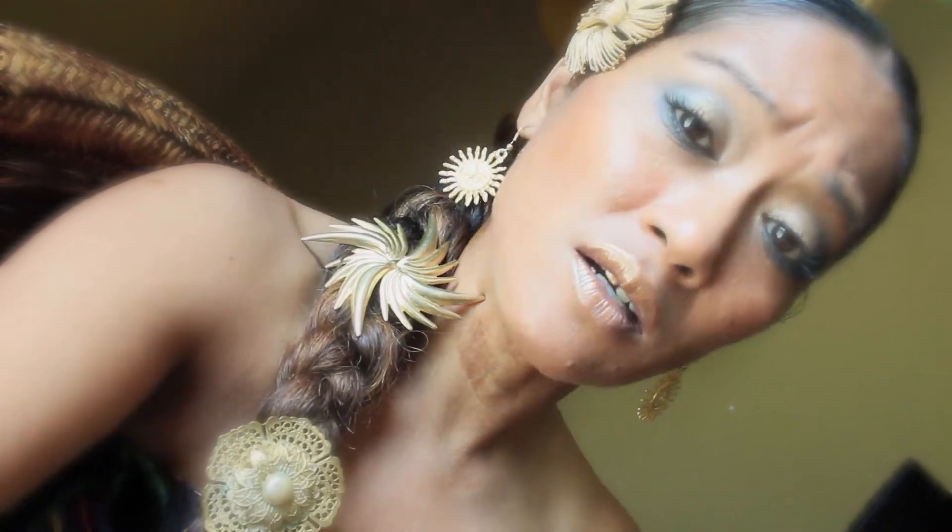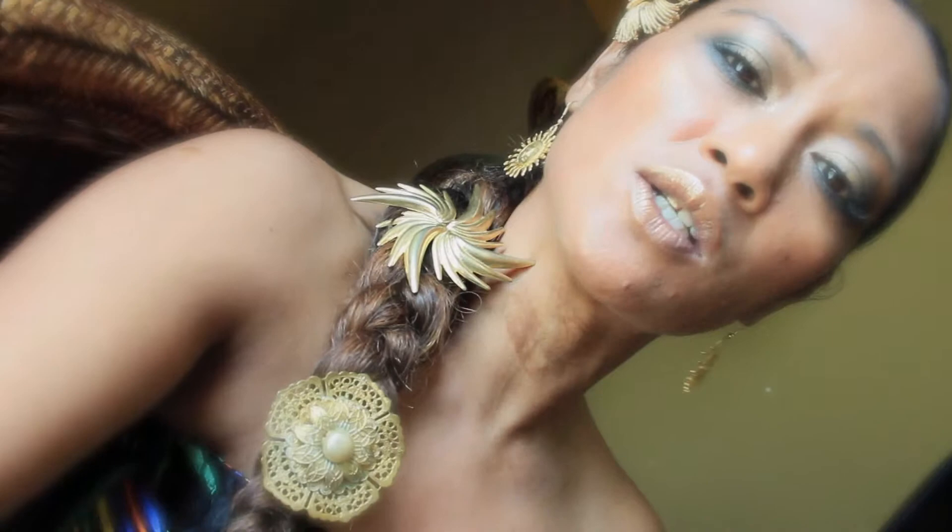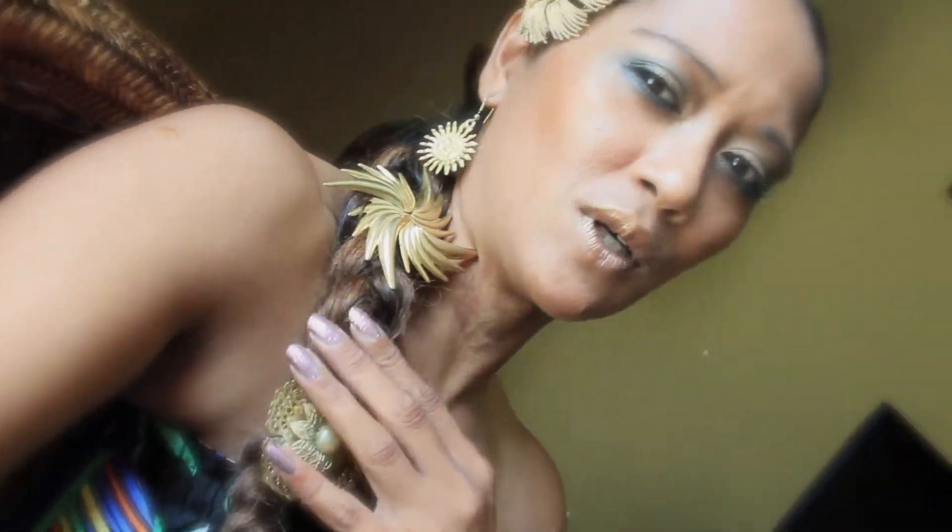The sad thing about that is we have all these gorgeous pins that we can't even wear — or can we? What I decided to do is have fun with these pins. If you can pin them down and put them anywhere you want, why wouldn't you put them in your hair?